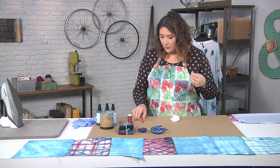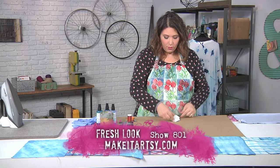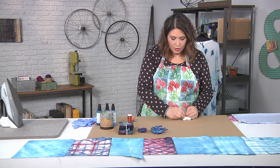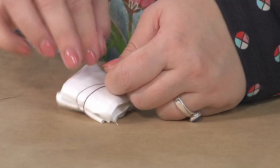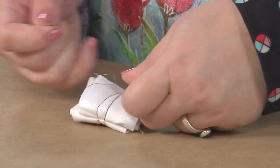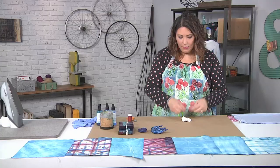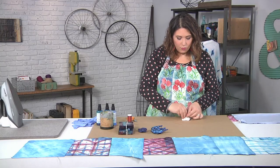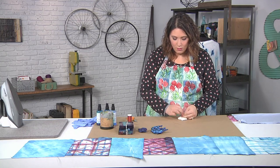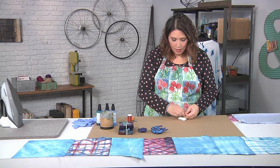I'm going to grab some thread, wrap it around, and really secure this little packet so it's 100% in there. Don't worry about extra threads hanging off — that's not a big deal. I broke my thread, so I'm going to re-tie it. This is why I always cut my thread a little bit longer, because I've been known to do that before.